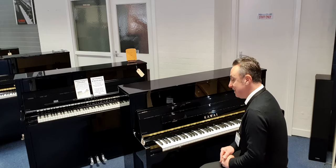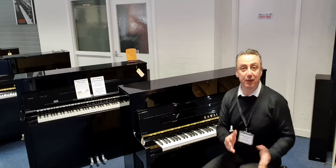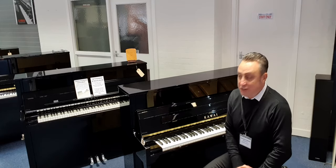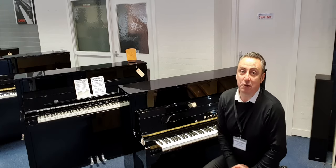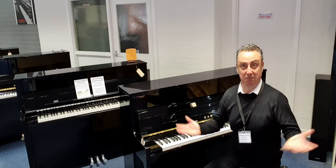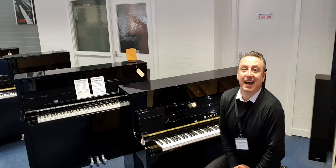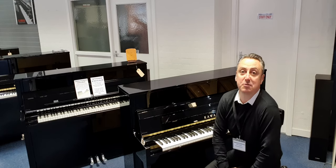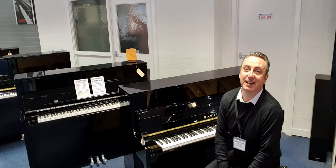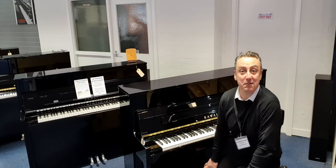I really do think this is a lovely, lovely piano. So hopefully you've liked my short demonstration and I do hope you get one from us. We deliver all over the UK, so that's fantastic as well. If you liked this video, please like it, share it, subscribe to our new channel. Thanks for watching and I'll see you soon. Bye.